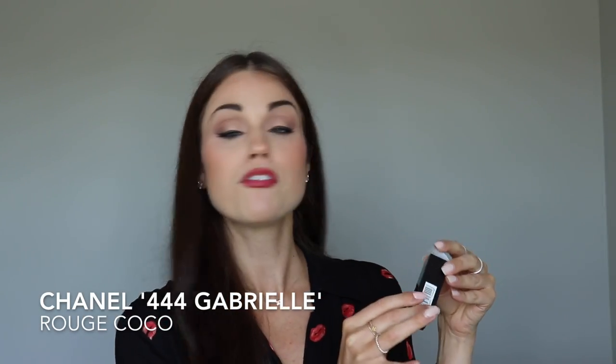The color we're going to use today is Rouge Coco number 444 Gabrielle by Chanel. I absolutely love the Chanel reds — this is Chanel's favorite red. It's more of a warm tone and it's going to go really well with our Brick liner by MAC. When applying lipstick, you don't want to wind it up too much because you could break it. Make sure you have almost a fingernail amount showing in order to apply. I always recommend using the surface of the lipstick the way it's come, rather than placing it straight down and ruining the form.